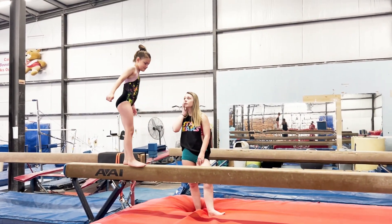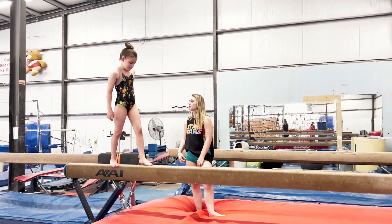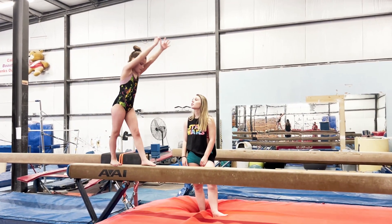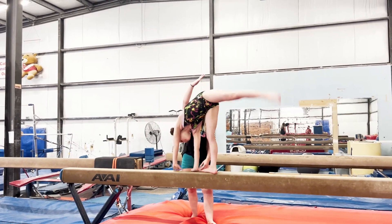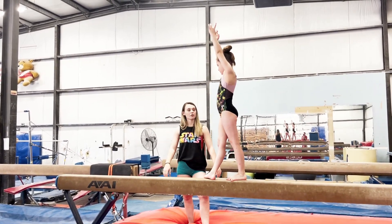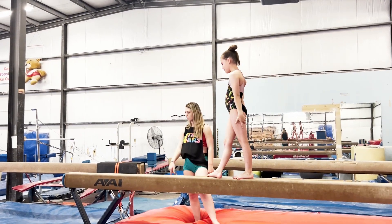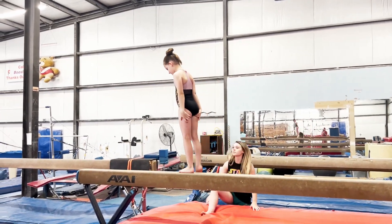Don't change anything — last one. Let me stand in here. Prepare nice and tall. There you go, just like that. Don't change anything. Hooray! Do it again. Alright, let's do it. Come on!